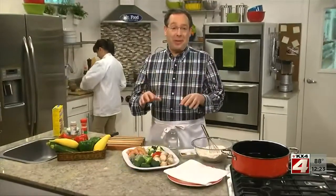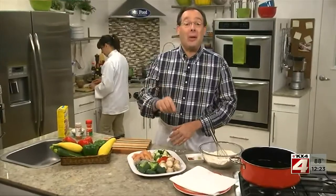If you've ever wondered how restaurants make really good tempura, you know, the kind when the batter is so light and crispy you can't seem to get enough of it, pay close attention, because we're revealing how they do it.